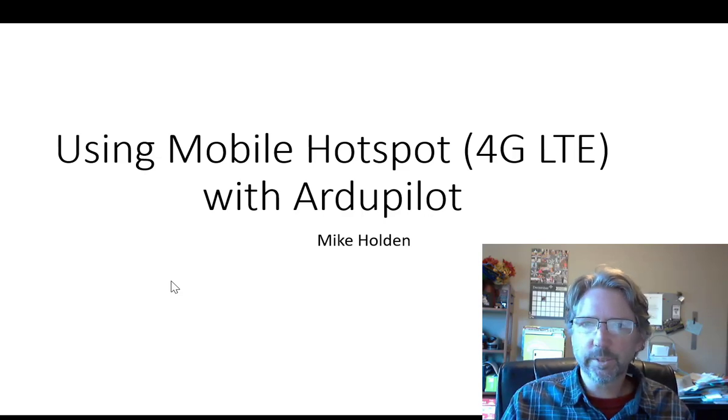Well hello there! Today I'm going to show you one way to use a mobile hotspot or a mobile data plan to connect your ArduPilot autopilot to a ground station on the internet.